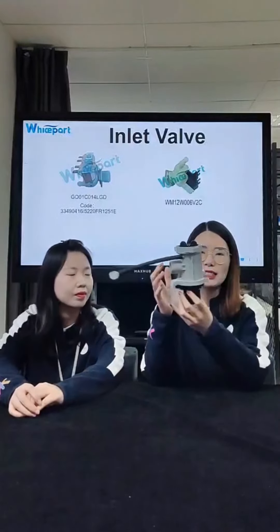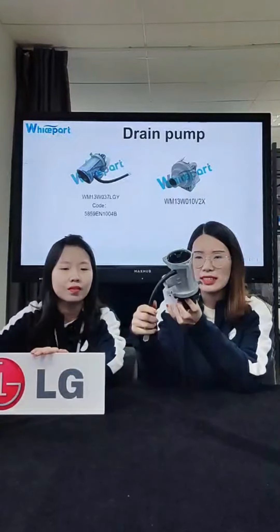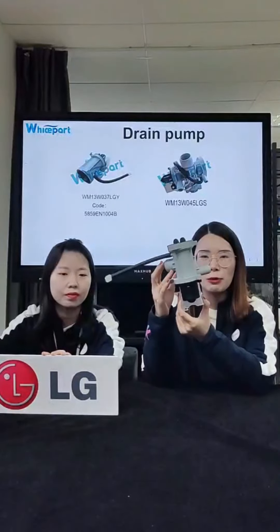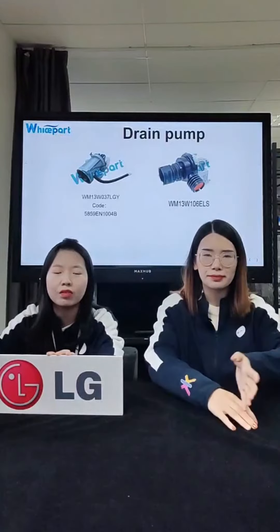This one in my hands is an ALG original drain pump and the code is FAN8FAN9EN1004B with copper wire. Its power is 30W, voltage is 220V and 50 Hertz.